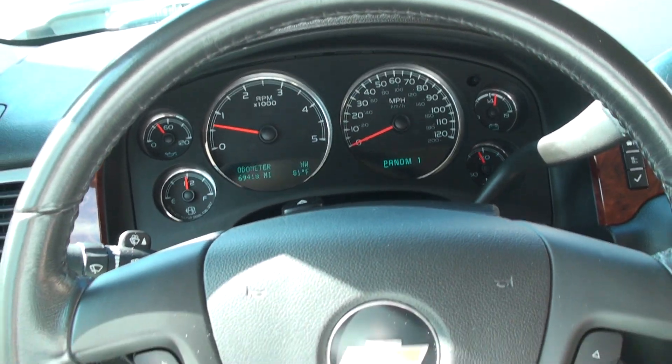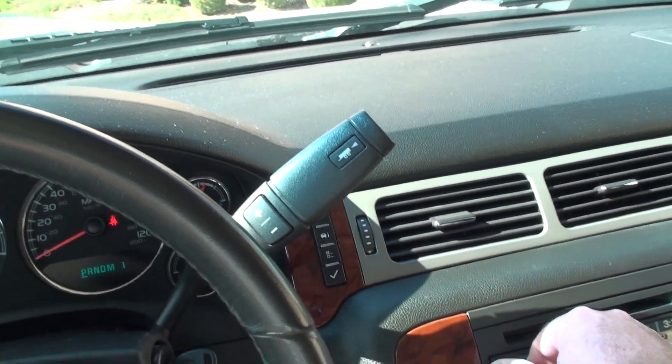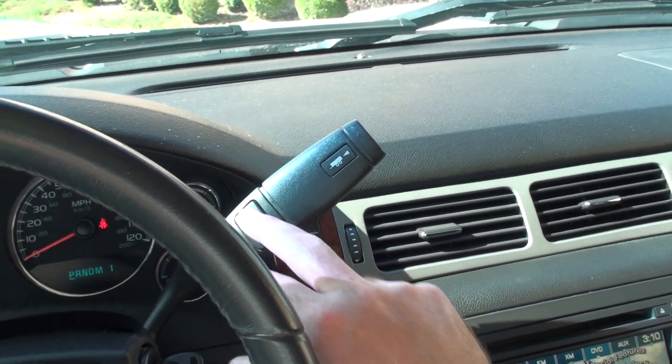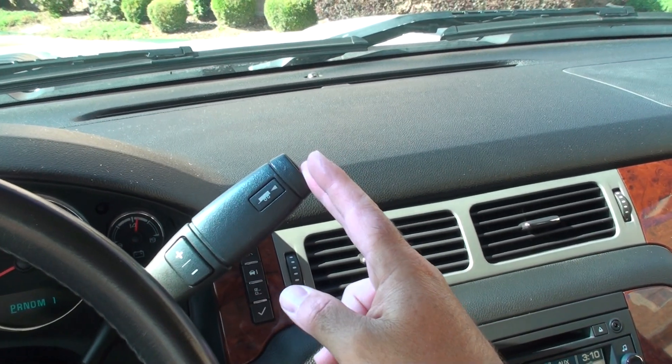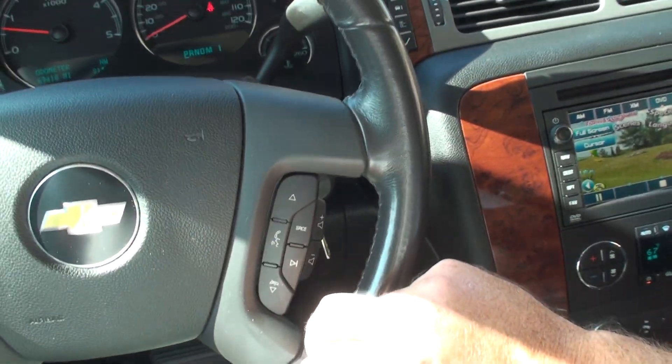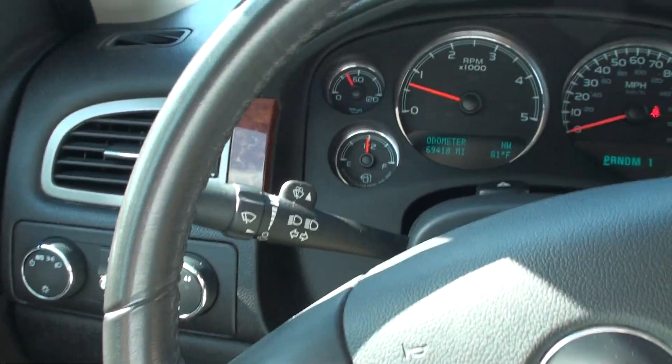It shows you everything — trip info. There's a towing button where you can change gears; you can toggle between all the gears with this button. Overdrive on and off. It's got the audio control, cruise control, and wiper controls.